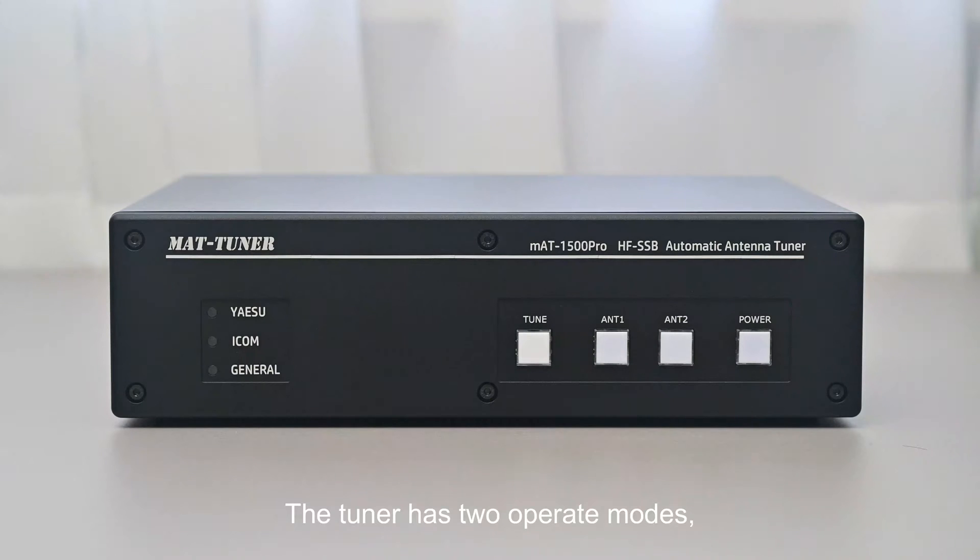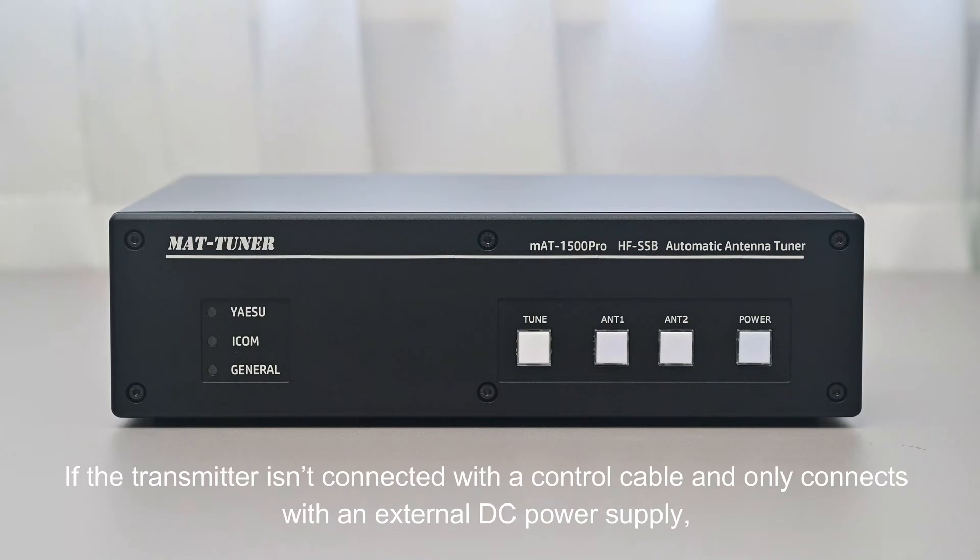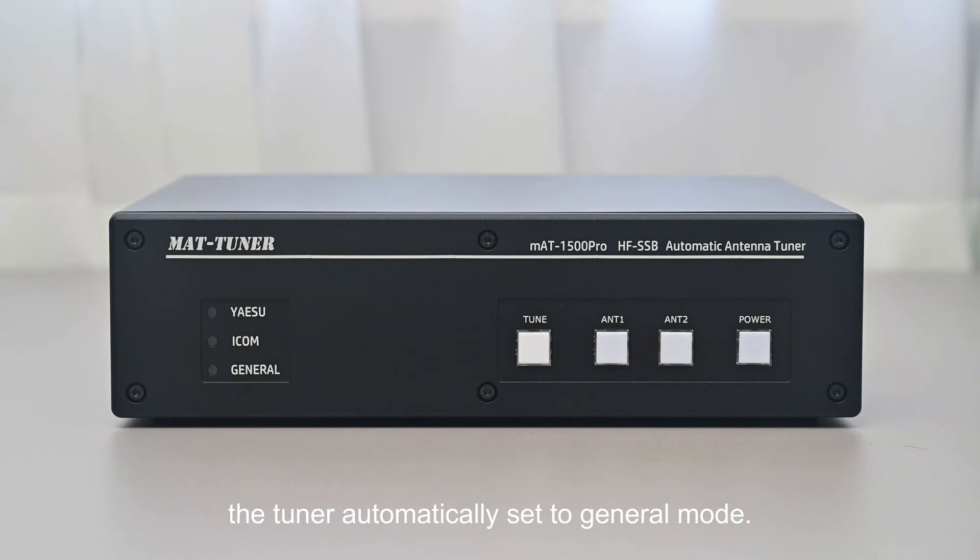The tuner has two separate modes: the special mode and the general mode. When connected with a transmitter by a control cable, it's automatically set to special mode. If the transmitter isn't connected with a control cable and only connects with an external DC power supply, the tuner automatically sets to general mode.